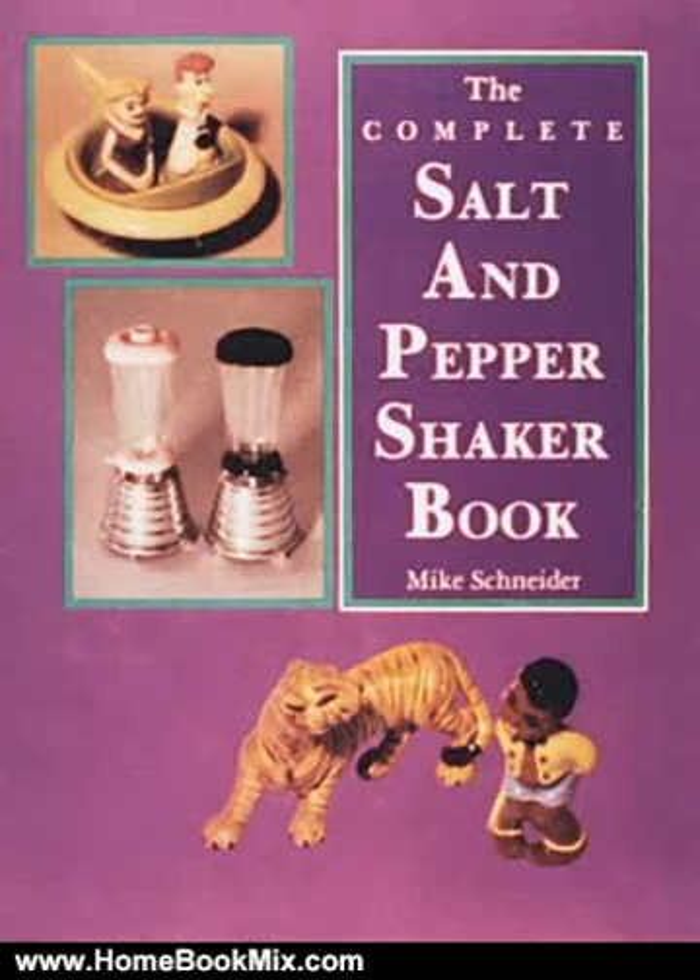This is the summary of the Complete Salt and Pepper Shaker book by Mike Schneider — the largest, most comprehensive and colorful guide to salt and pepper shakers ever published. A companion volume to the Complete Cookie Jar book, published in 1991.